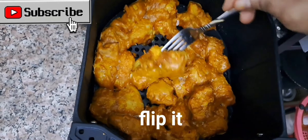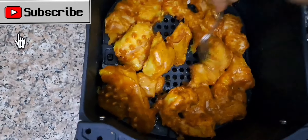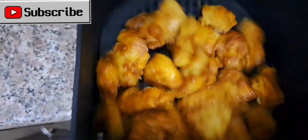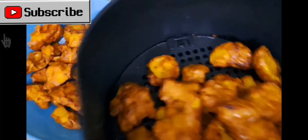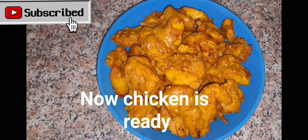Flip it. Shake and put it back. 190 degrees C for another 12 minutes. Now chicken is ready.